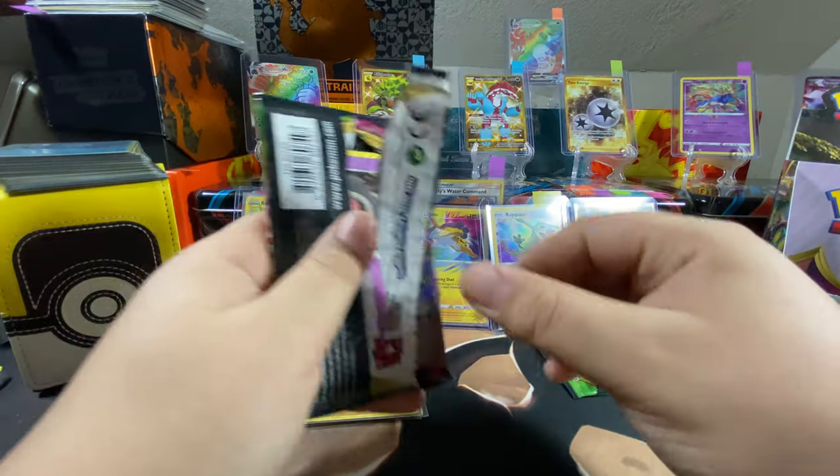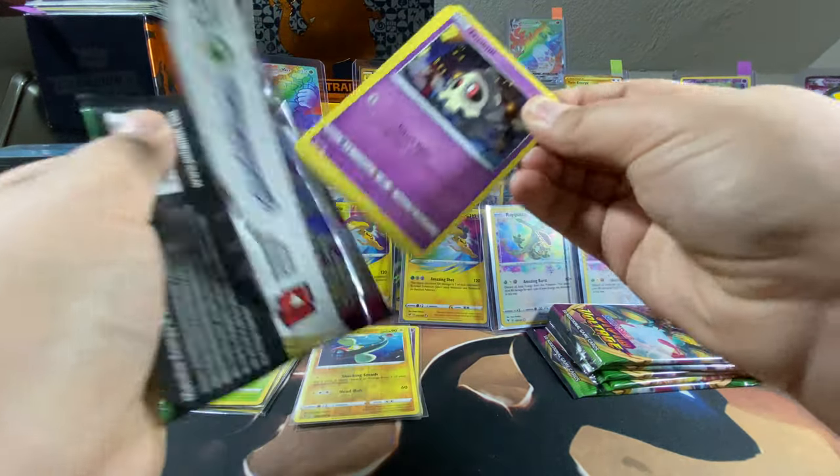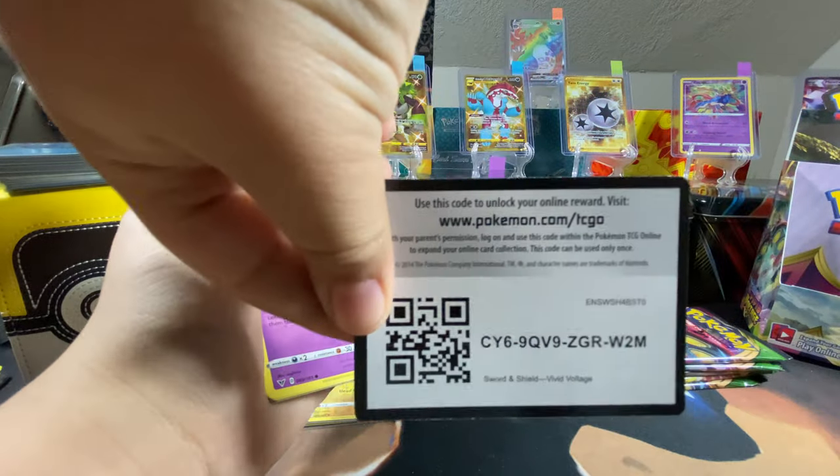A Celebi pack again? Wait, no — that's an Orbeetle. First pack magic! Orbeetles are good — they're my friends. The code card — wait, it's upside down, you can pause it.